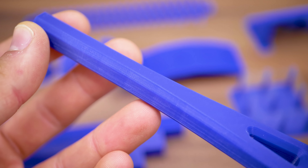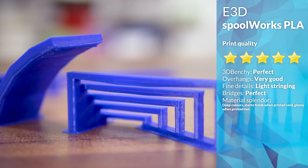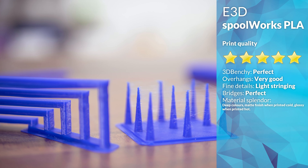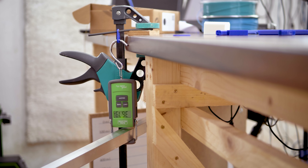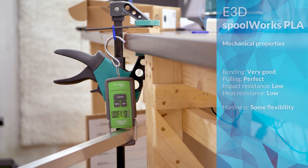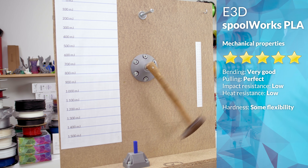Print quality is great, and the tiny bit of stringing and overhang curling we're seeing can be easily resolved by slightly lowering the print temperature. Strength was excellent, both when it comes to layer adhesion and the material strength itself. On the other hand, impact resistance was quite low, but still in line with what is to be expected from a PLA.